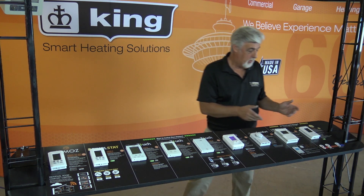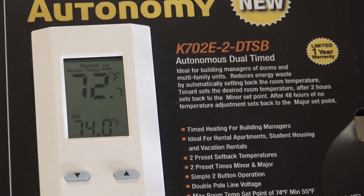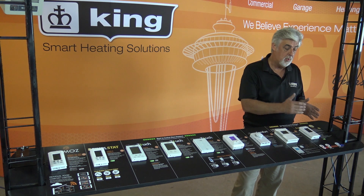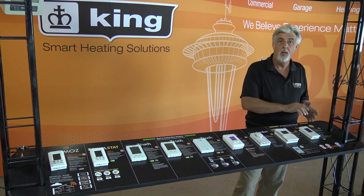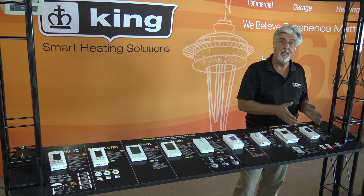On this side we have the Autonomy thermostat, which sets back the thermostat at a designated time. There are two times that are allowed, so it's like a timer, allowing them to use the electric heat for just so much time and then it will set back.